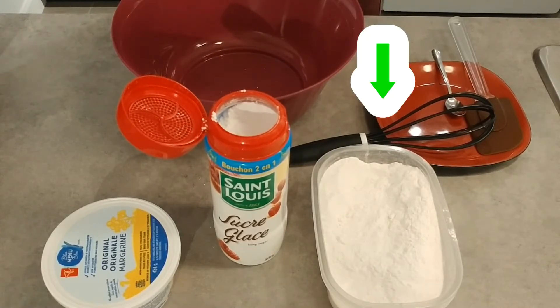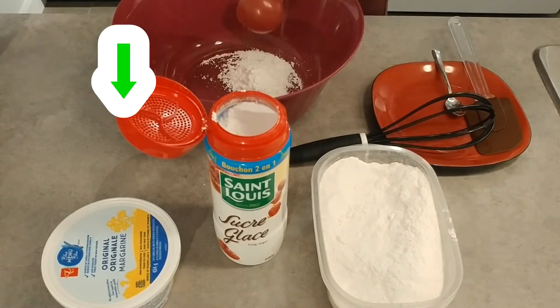You need all-purpose flour, margarine, and powdered sugar.